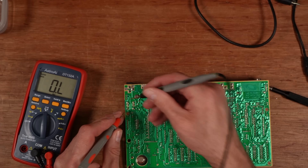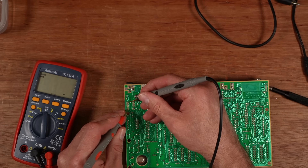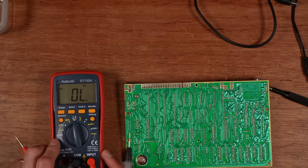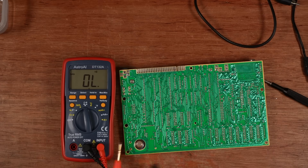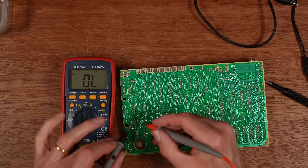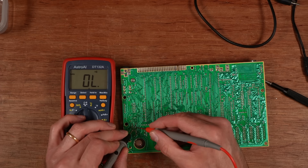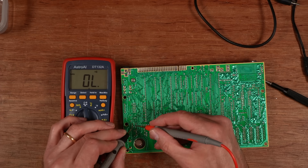Put the multimeter in diode test mode. Starting with the black lead in the middle of TR4 — nothing that way and nothing that way. Then with the red lead in the middle...